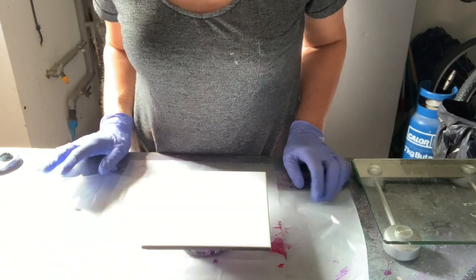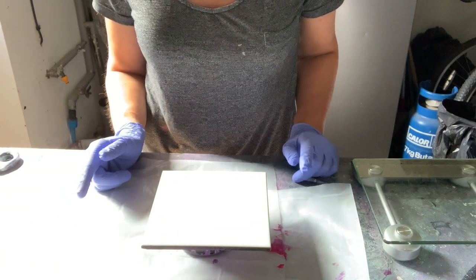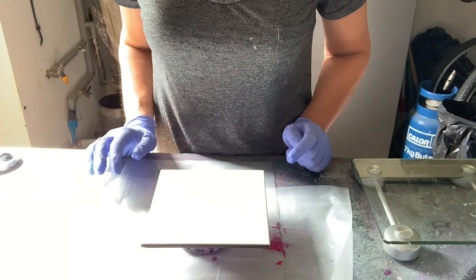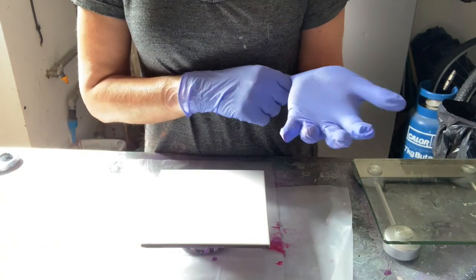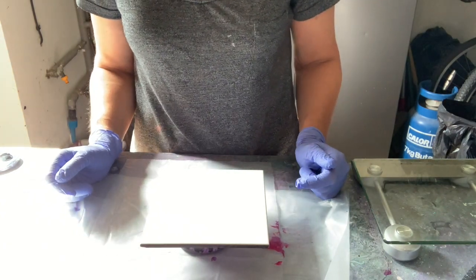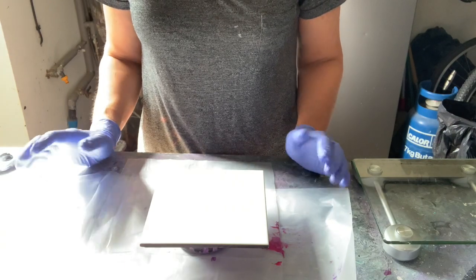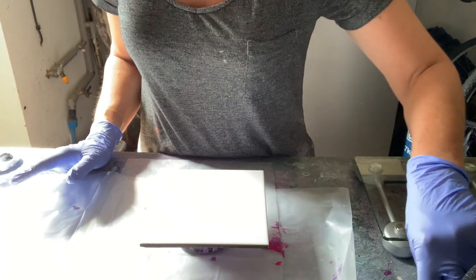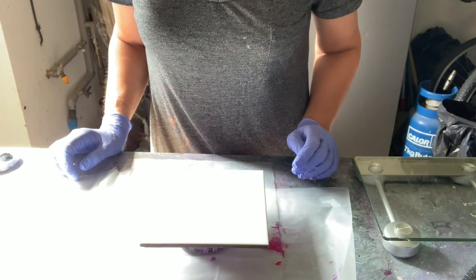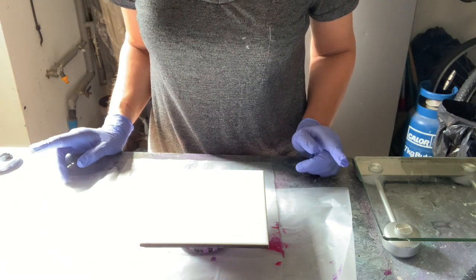I'm going to start off with a basic flip cup pour. This is one of the first techniques that ever got me into the fluid art world, and I think it would be fun for people to see how I started. I've kind of gone in at the deep end with my videos doing a Dutch pour and the Shelley Art Bloom technique, which are pretty full on. I've been doing this for about two years, and I'm still learning - it's still a work in progress, but most importantly I'm enjoying it and having fun.